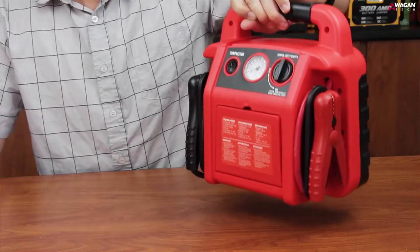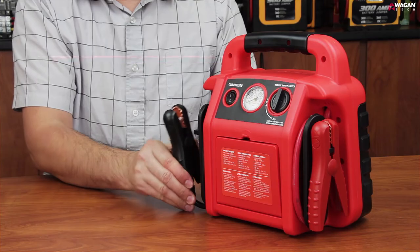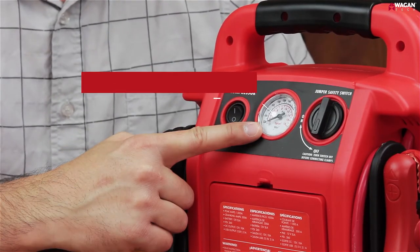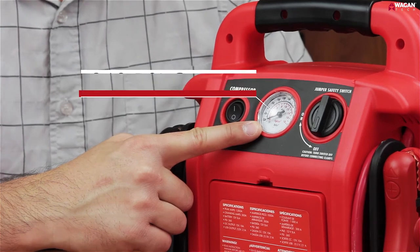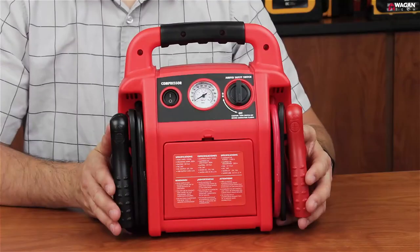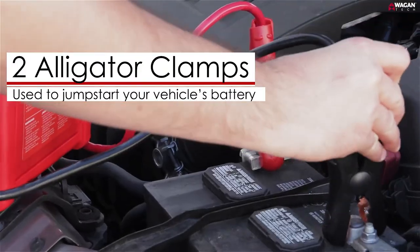On the back of the Jump Boost, you'll find the battery safety switch, which controls the power to the battery jumper clamps, as well as the air compressor on and off switch, the 260 psi air compressor gauge, and the air hose storage compartment. On both sides of the device, you'll find the two alligator clamps that are used to jumpstart your weak or dead battery.